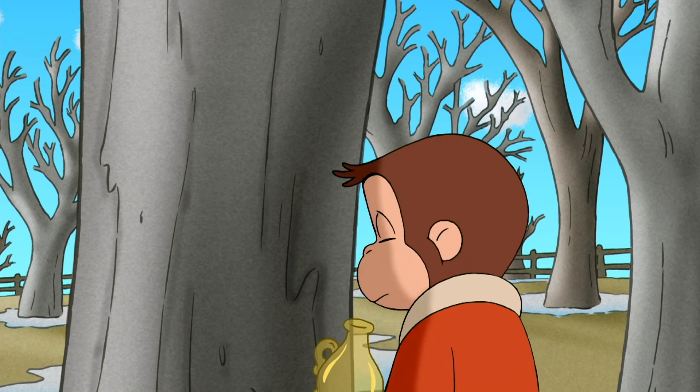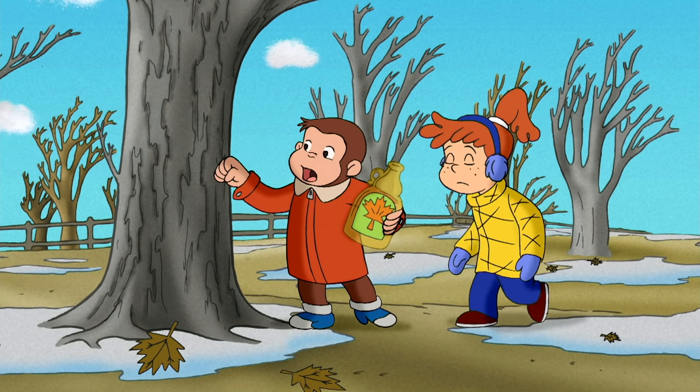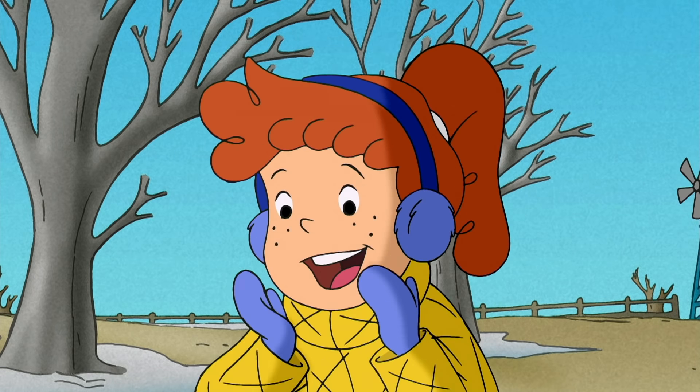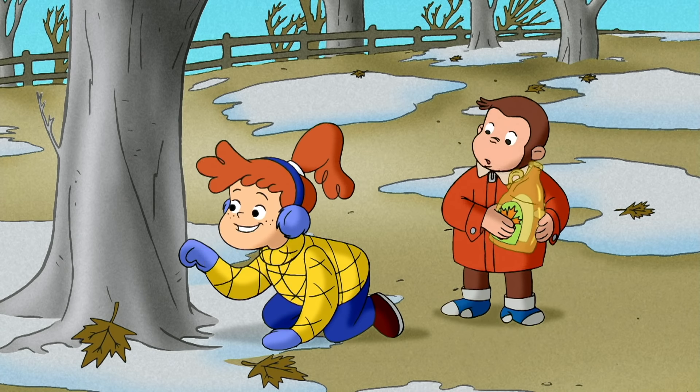George, why are you knocking on that tree? There's a door in there? Really? Oh, maybe this is where elves live.